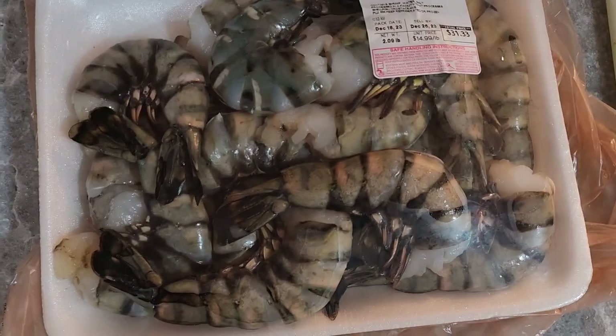What's up y'all, so check this out — we're finna do some black tiger shrimp. I'm gonna stuff them with crab, it's about to go down. As you see, I picked up some black tiger shrimp.